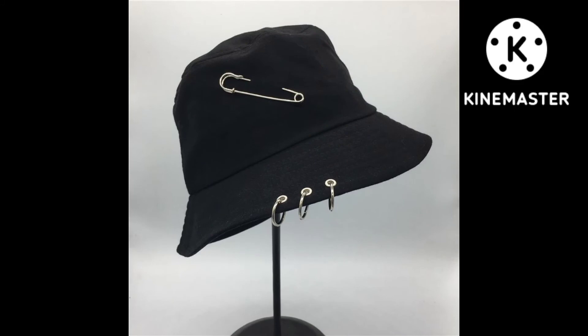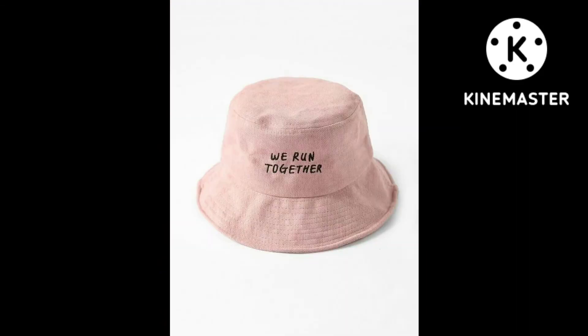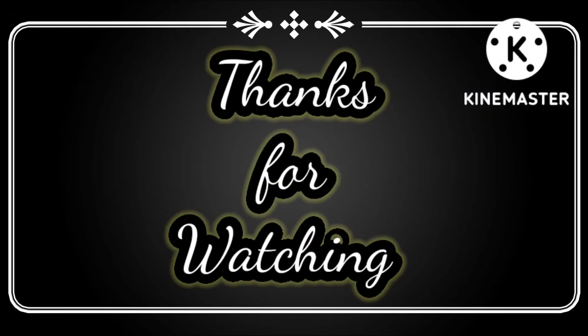This style is very unique. As you can see in the video, it has very soft colors. Friends, if you enjoyed the video, please like, share, and comment, and subscribe to the channel. Thanks for watching.